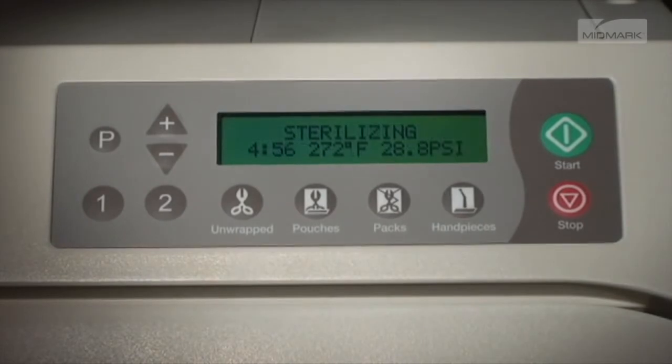Once the appropriate sterilizing temperature is reached, the display shows the time countdown from the program time and monitors the temperature and pressure. During sterilization mode, the heater will cycle on and off.